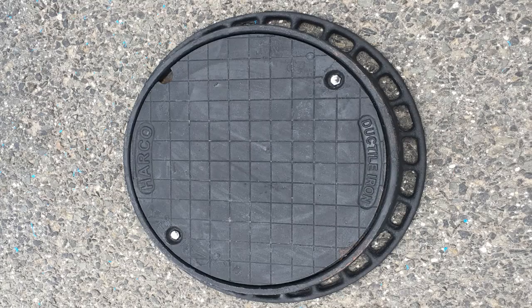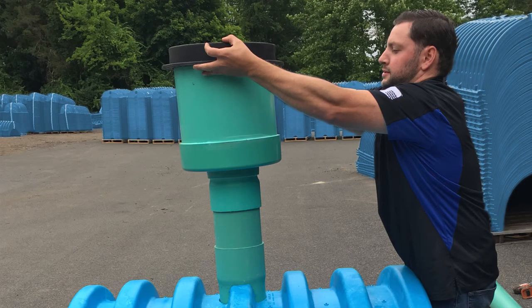You'll see that the Inspection Port Kit includes a cast iron frame and cover. You'll want to attach the cast iron cover to the top of the Inspection Port Kit as shown. In the field, the cast iron frame will be surrounded by an 8-inch thick concrete collar.